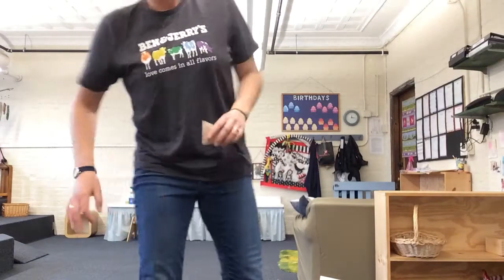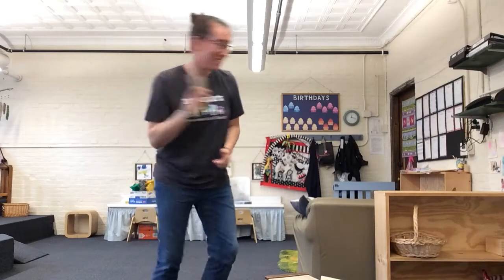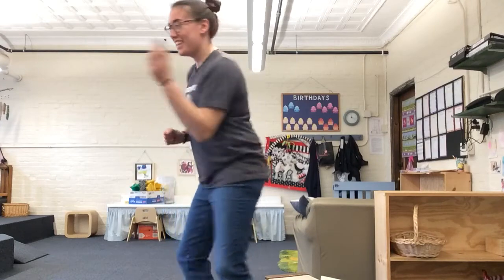Now we're going to try to do some jumping while we shake. Switch hands. Nice job. Now we're going to do some stomps while we shake. Switch hands. Ready for your stomps? Nice job, guys. What if we do some spins while we shake? Can we do it? Let's go. Stop. Switch hands, go the other way. Nice job, guys.